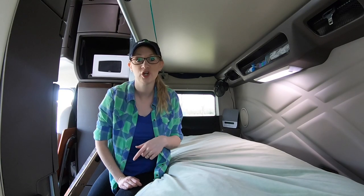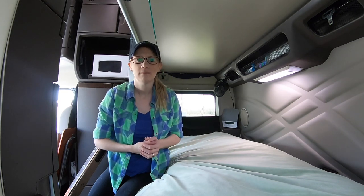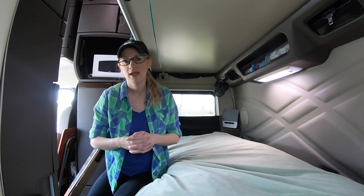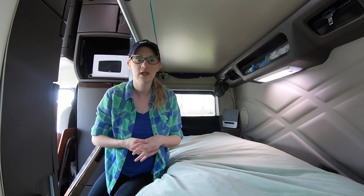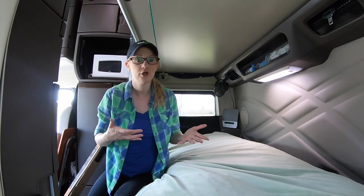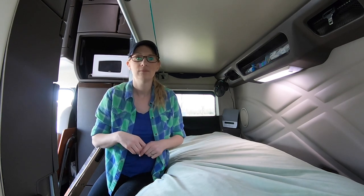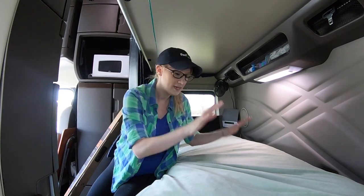That's how I installed the curtain — pretty simple and basic. I highly recommend it, especially if you're driving teams, because it really helps you have a better night's sleep. If you want to see how dark it really gets and how it looks in working order, go check out my other video 'How to Sleep Better in a Truck' — it'll be linked right to this video.